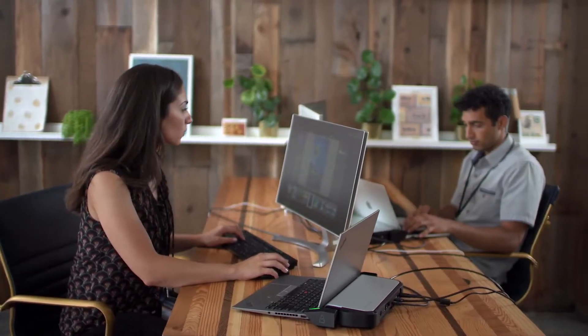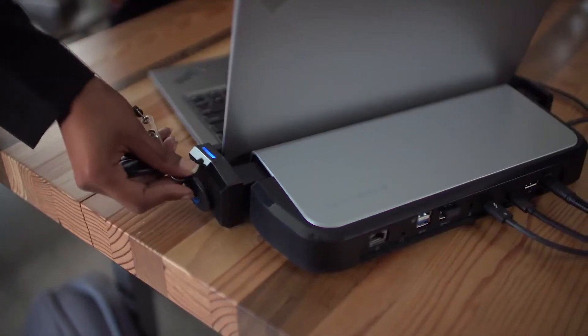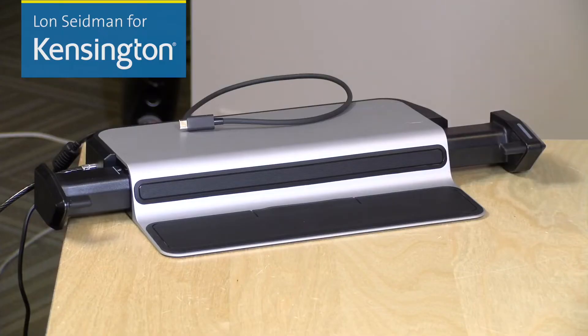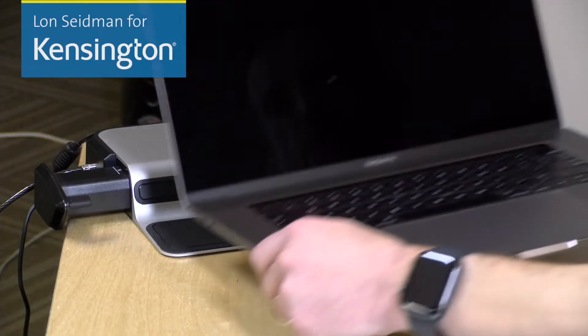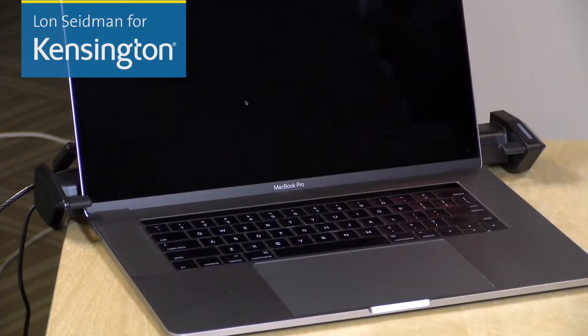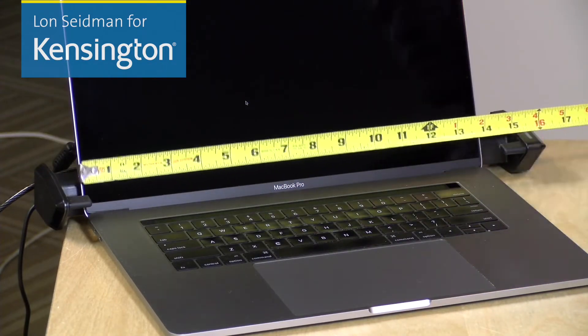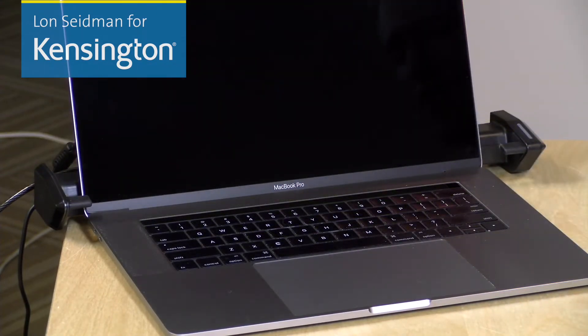The one that locks it is the one that unlocks it, and there's also a master key available to have a manager unlock it in case one of those fobs gets lost. Now the dock should accommodate most thin and light laptops up to 14 inches across. For example, this 15-inch MacBook Pro here measures just shy of 14 inches, so it should fit just fine inside the dock.